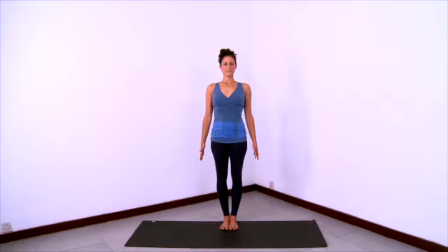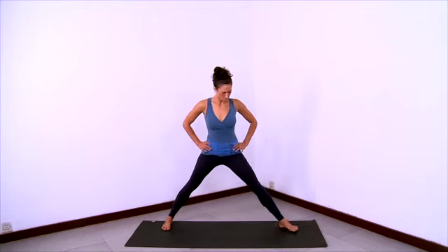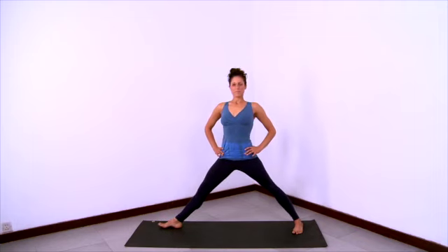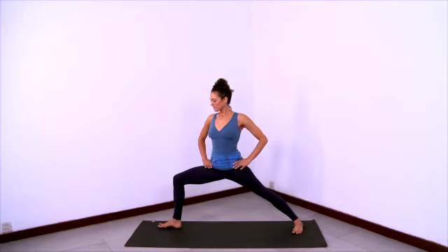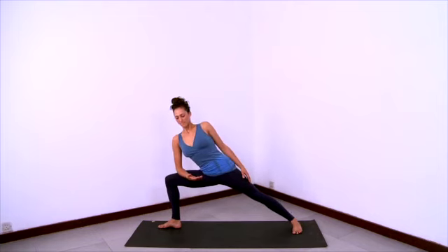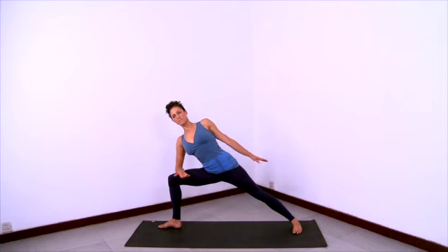Now we'll practice side angle pose. Start in Tadasana with feet together. Bring your hands onto your hips and step your feet wide. Have your toes pointing in so the heels are a little wider than toes. Long spine, shoulders back. Turn the right leg all the way out and the left toes in a little more. Shoulders to the back of the shoulder sockets, long in the waist. Bend the right knee deeply. Rest the right forearm onto the right thigh and get long from the left heel all the way through the top of the head.